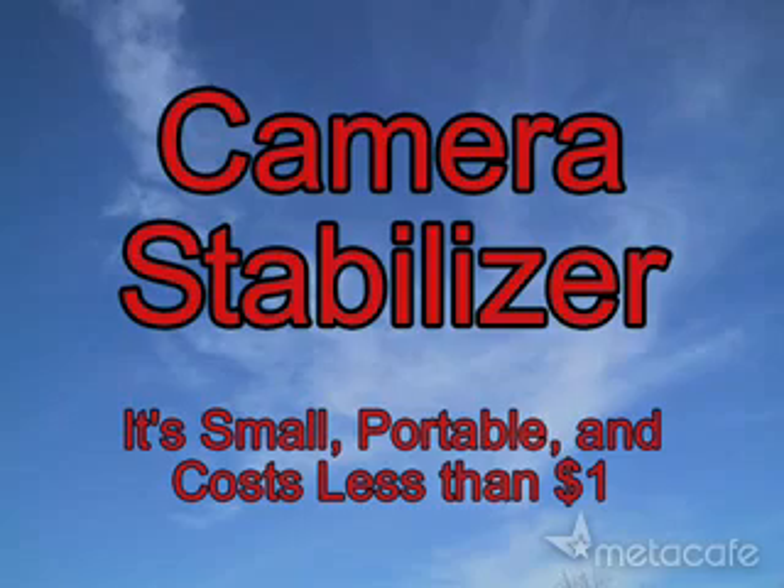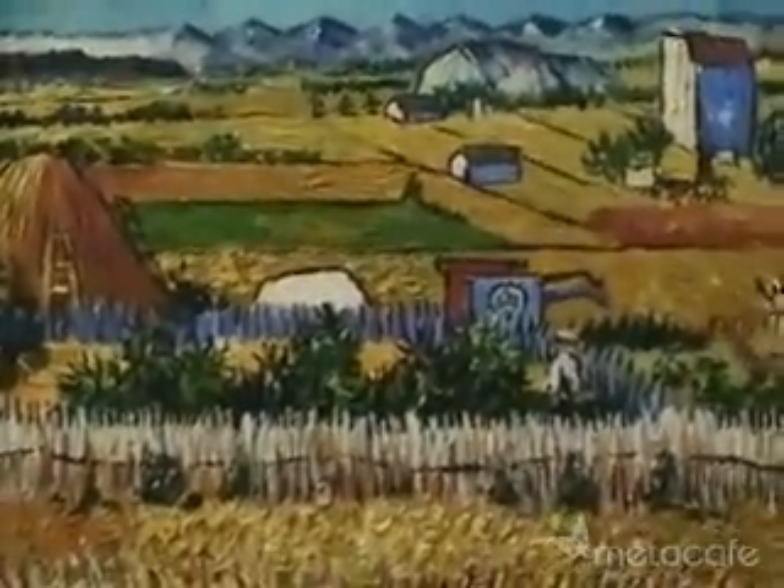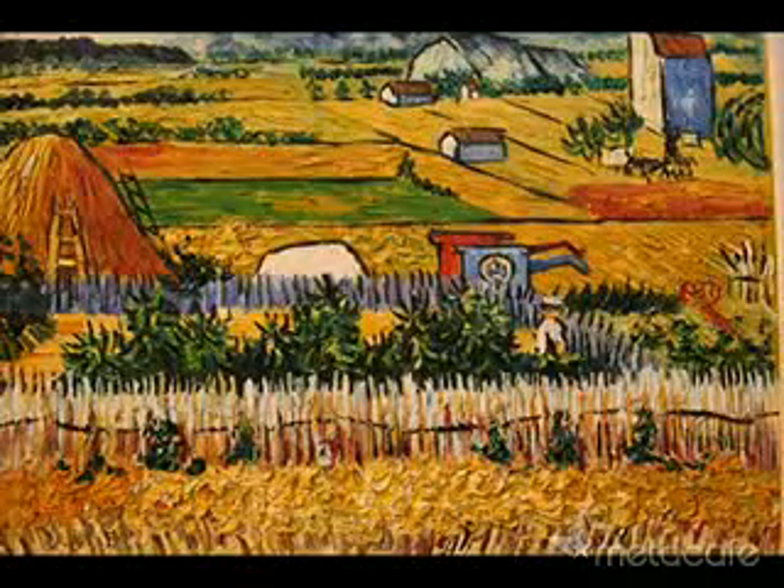Camera shake is a photographer's worst enemy. It makes photos blurry and makes videos look amateur and induce motion sickness. The simple solution is to use a tripod, but who wants to lug one of those around everywhere they go? In this video, I'll show you how to make a camera stabilizer that is lightweight and fits in your pocket.